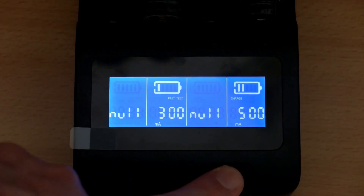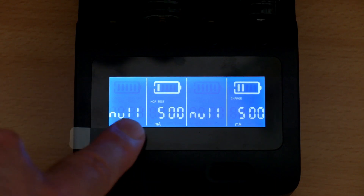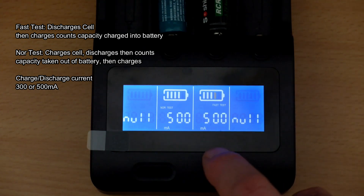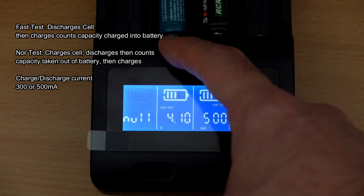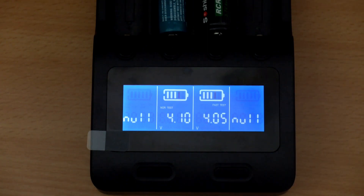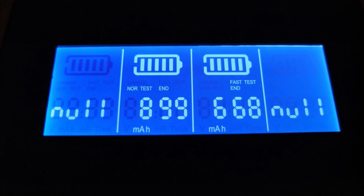The fast test discharges a low-voltage cell, charges it up, and counts the capacity put into the battery. The normal test fully charges the battery, discharges it, then charges it again — taking longer but more accurate since it measures current drawn out of the cell rather than charged in. Both are useful, though there's unfortunately no separate discharge mode.